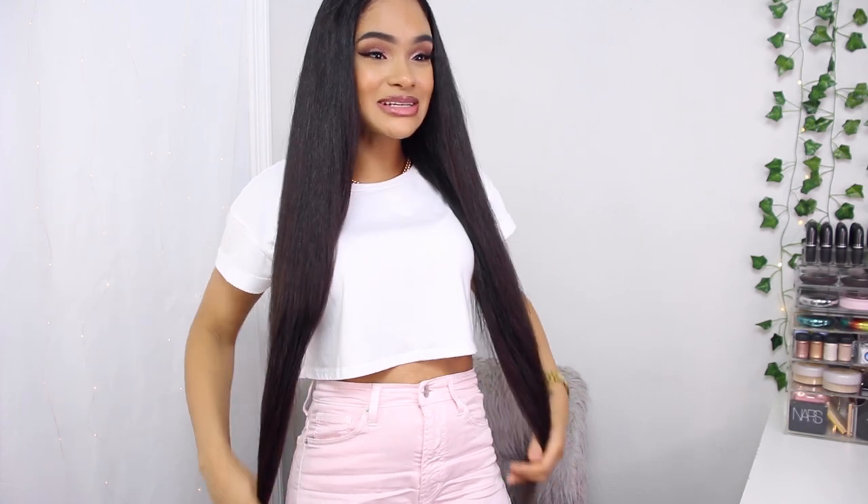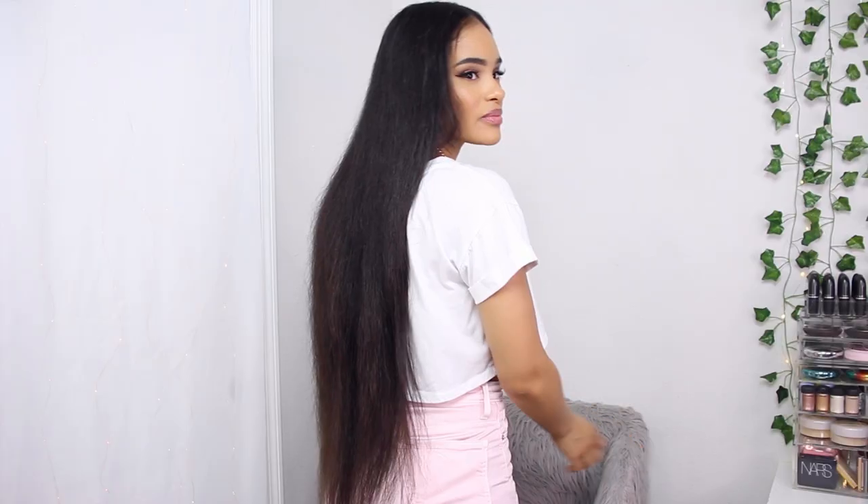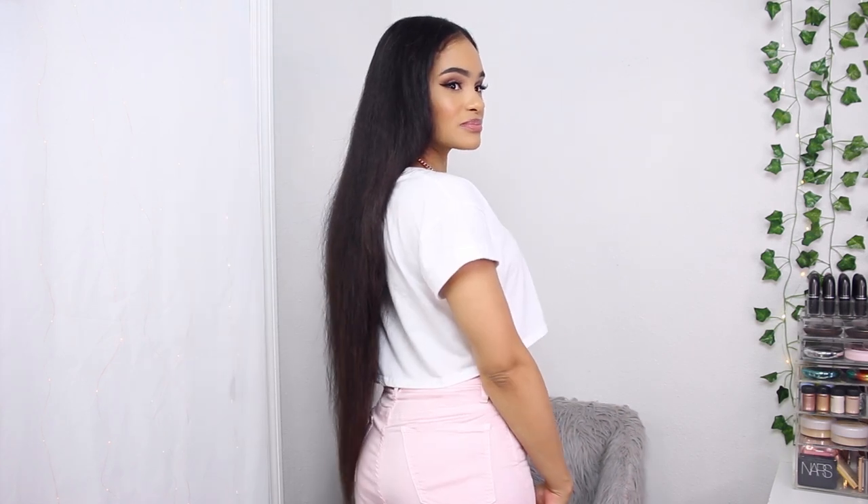Alright guys, this is the final result — smooth, silky, shiny, straight hair in literally half the time it would normally take me to straighten my hair. It was so quick and easy. My hair does need to be cut, but it still looks really really good. You can see the shine, and here's my hair from the back. Overall, I absolutely love this Timo Ring hair straightening comb — highly recommend it if you ever straighten your natural hair, wigs, or weaves. It will make your life so much easier and the process so much quicker.